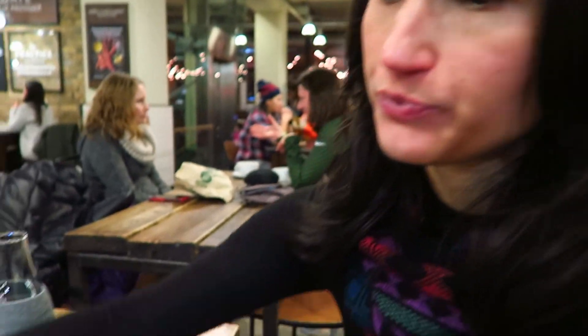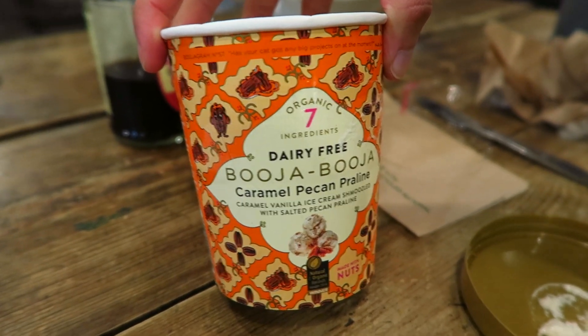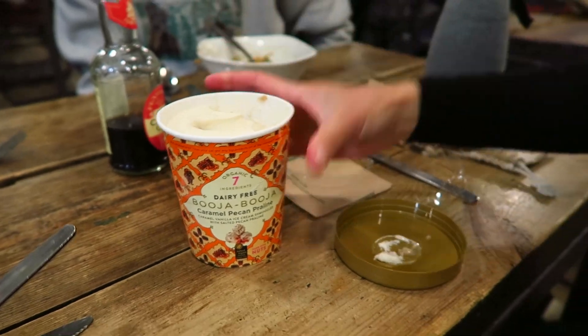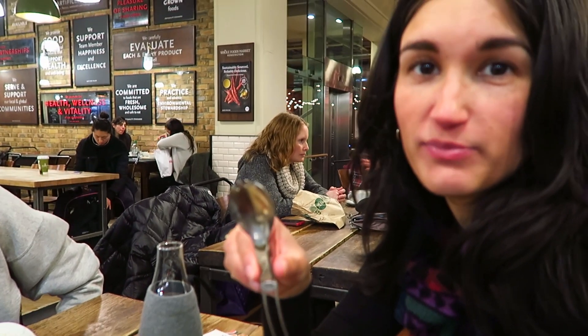To keep this vlog balanced — because it's impossible to never produce any waste, we're always going to produce some — I felt like ice cream. I got the dairy-free booja-booja caramel pecan praline, which is not zero waste even though part of it is paper packaging. This part is plastic, this is plastic — but I used my spork with it, so it balances out.